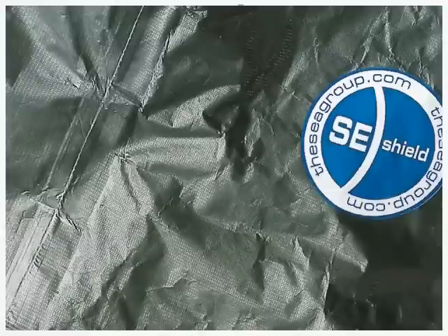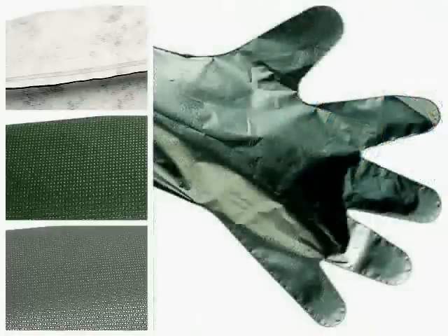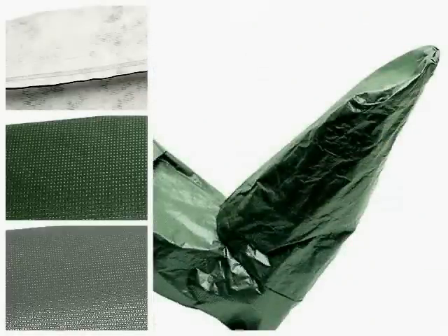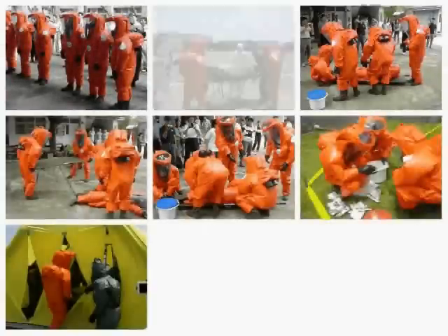The SE Shield system integrates complete body protection with the SE 46 respirator. The heavy duty suits feature welded, stitched and taped seams and permanently attached gloves and booties. SE Shield suits are tested and certified for the most demanding tasks, such as the real emergency response operation shown here.